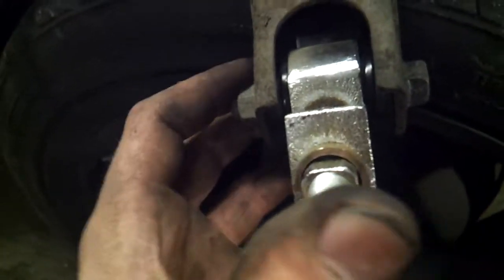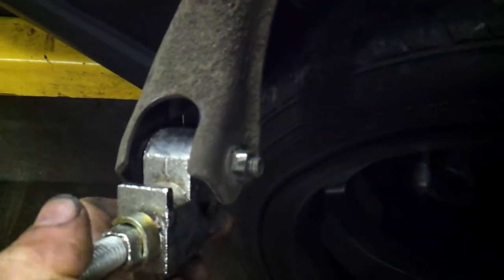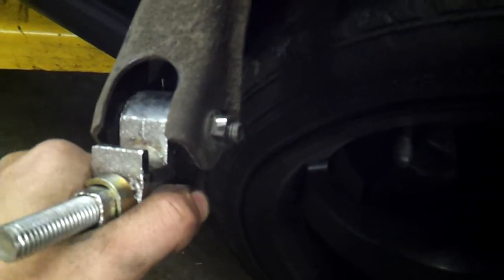Honda camber kit from eBay — I just installed all four of these, and I already took the front ones back out and put the stock joints back in. Now I'm taking the rears out and putting the stock joints back in too, because when you drive it at about 25 miles an hour there's this massive speed wobble caused by these bushings.